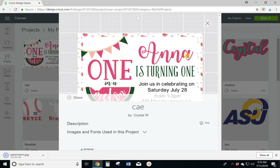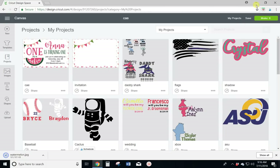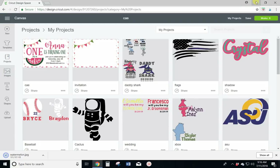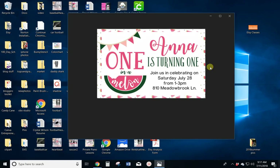Let me just go in and show you. Making sure my file is safe to download. Here's the image that it saved to my computer in JPEG format. So you could just send that right off to the print shop and print up however many you need.